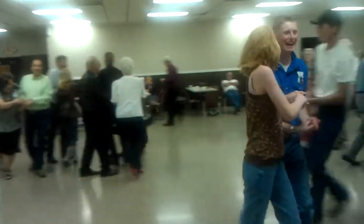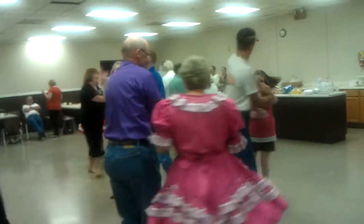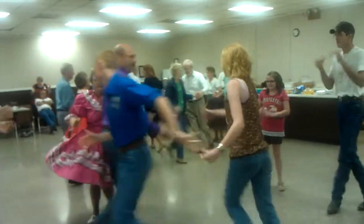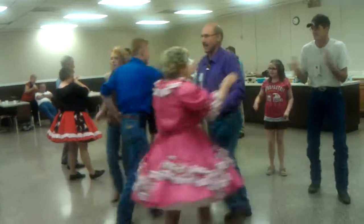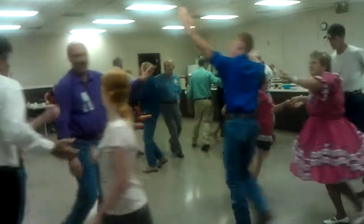I'm sure you will find many ways to have a good time. Head square through. Four hands you're around the ring you're gonna do. Big right hand star, you know. Head star by the left inside that ring.